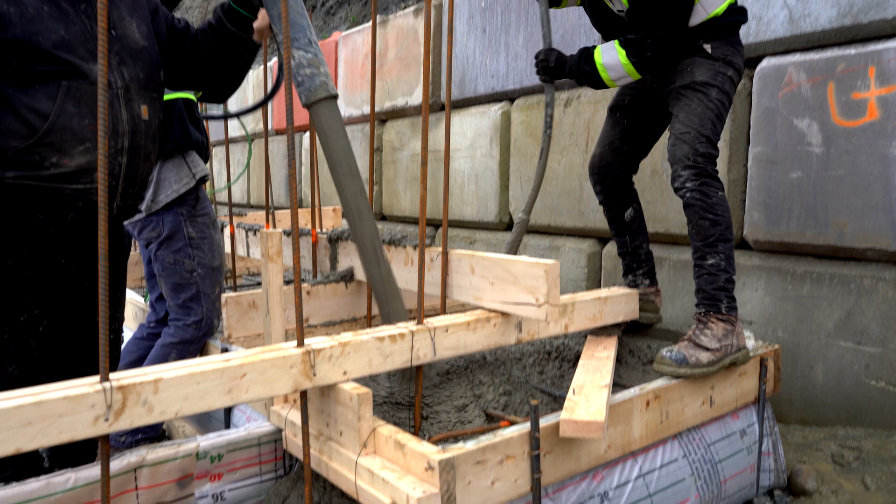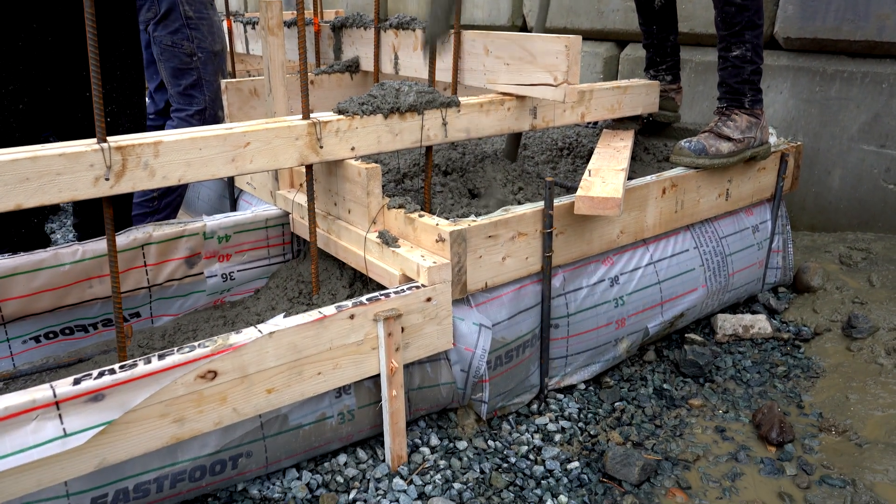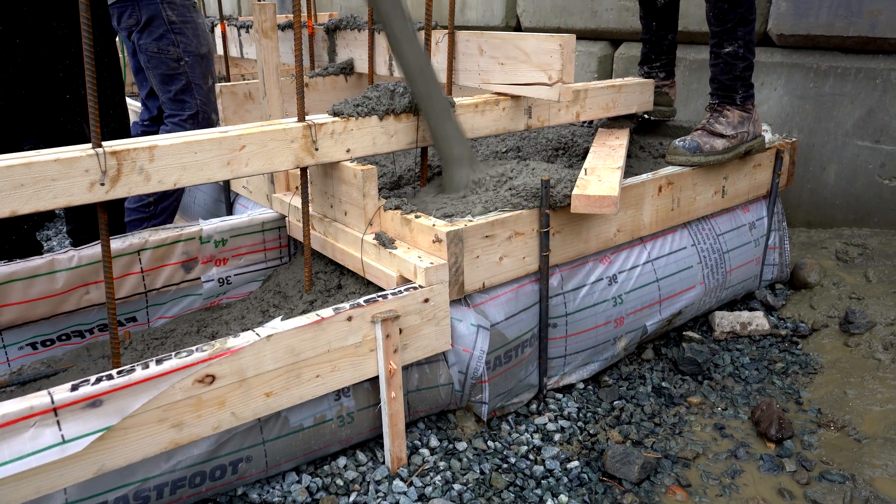We're very happy with the product and how it's working, and knowing what its limitations are, the next footings are going to go a lot smoother for us as well.